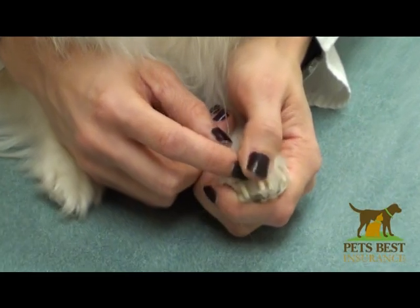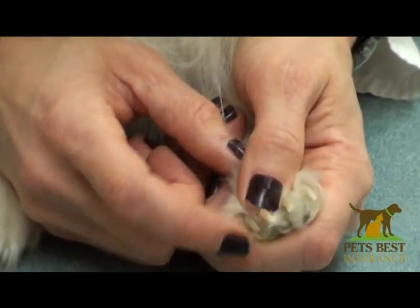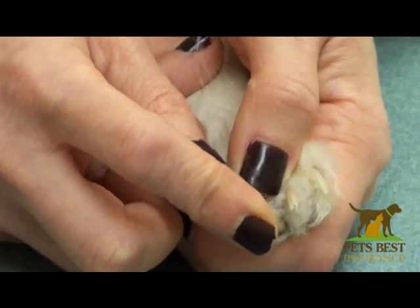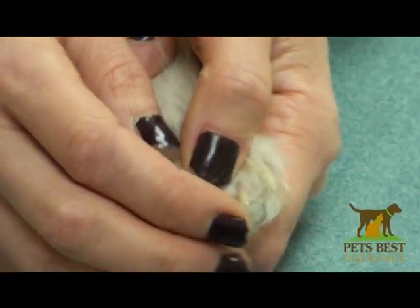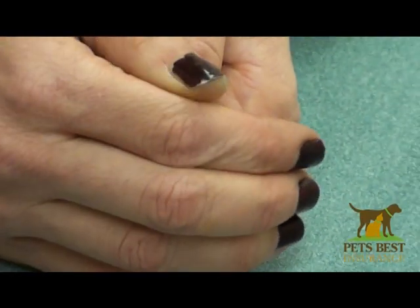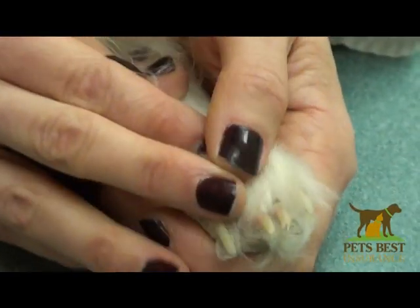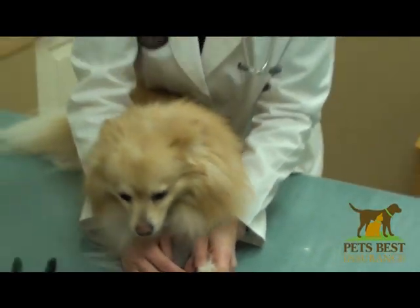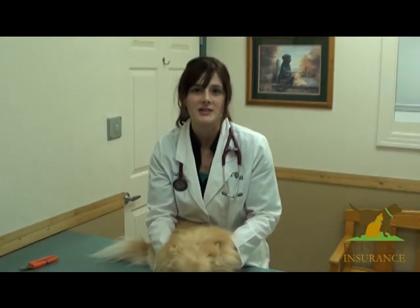If you do trim too much and you start to get some bleeding, don't despair — put gentle pressure on the end of the tip of the nail. You can use a little cornstarch or a warm cloth to provide some pressure, and typically that will stop the bleeding. If you've got questions or concerns or worry about trimming your dog's nails, contact your veterinarian and they should be able to assist you.